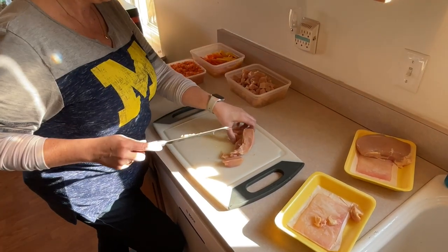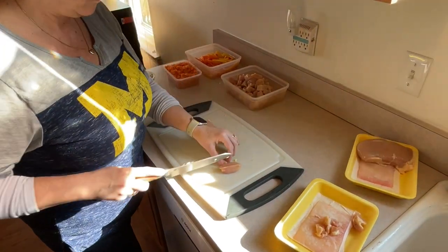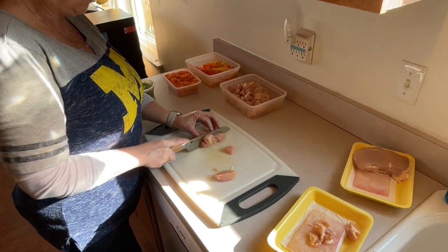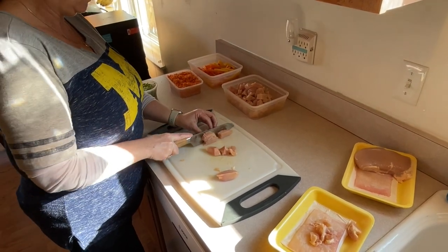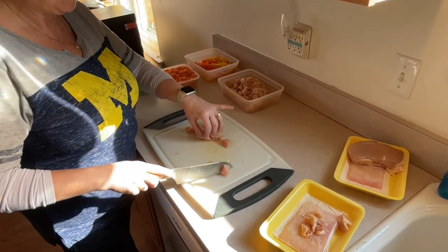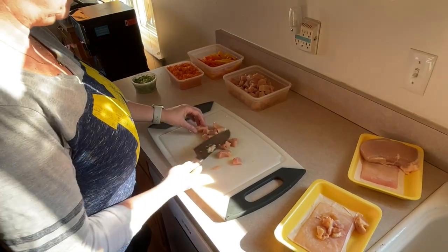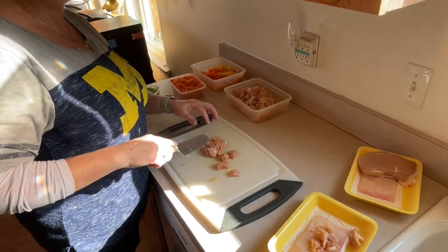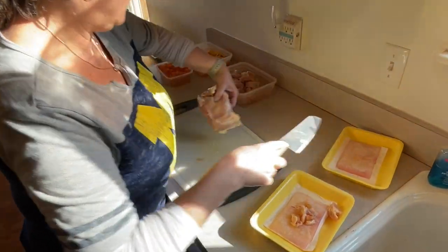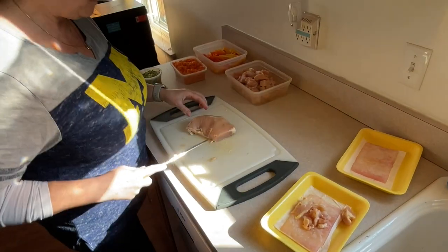After we get this all chopped up, we're going to head out there, fire up the Blackstone, get it all warmed up, put some oil on it, and cook all this diced chicken and these vegetables and have a wonderful meal with lots of good leftovers. Stacy will take some for lunch and later the girls will probably want to add rice. We might do some rice on the grill for them and get it ready.